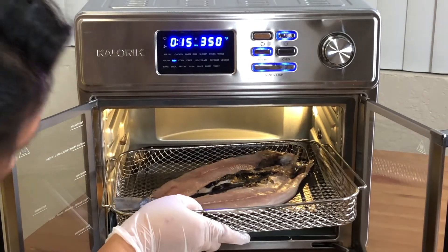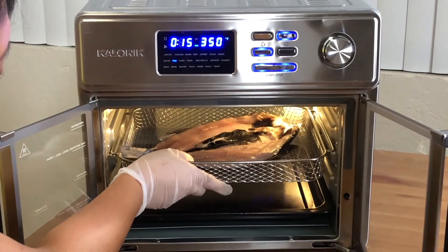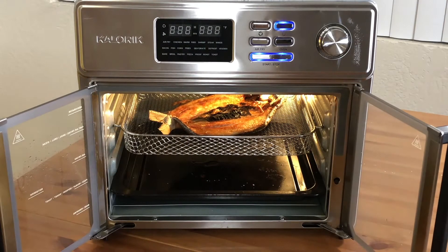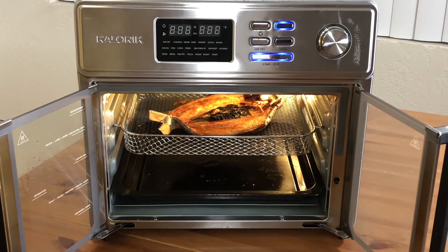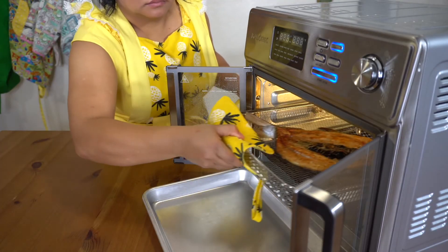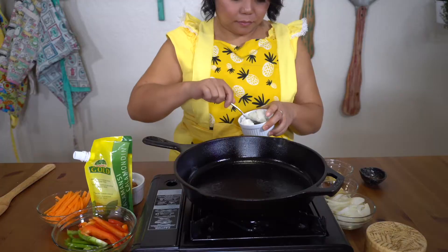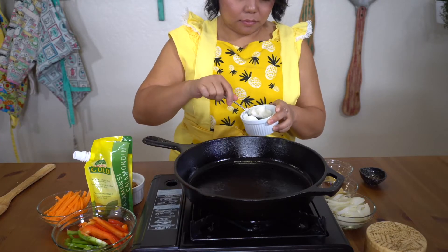In this escabeche recipe, we'll be cooking the fish in the air fryer. For cooking instructions, follow the recommended settings from your air fryer manual. If you don't have an air fryer — just kidding — you can also pan fry the fish on the stovetop until golden brown.